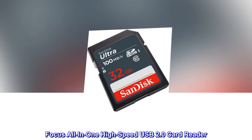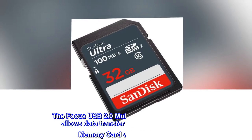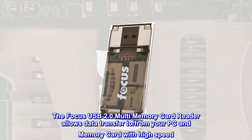Focus All-in-One High-Speed USB 2.0 Card Reader. The Focus USB 2.0 Multi-Memory Card Reader allows data transfer to and from your PC and memory card with high speed.